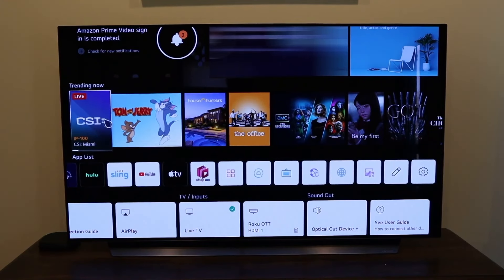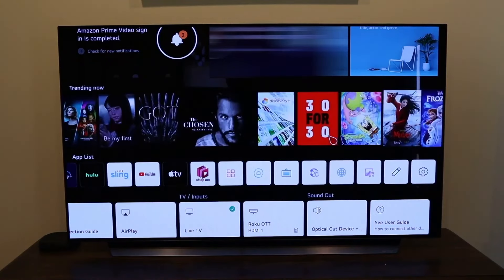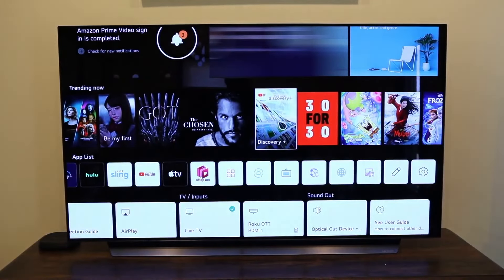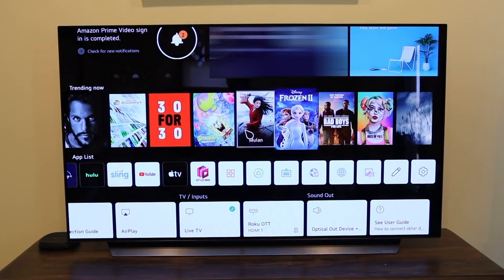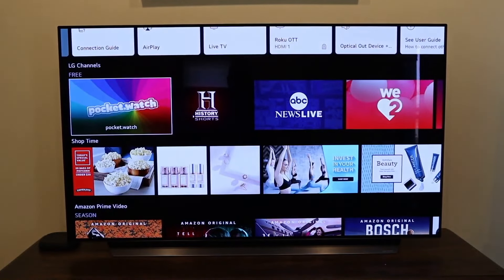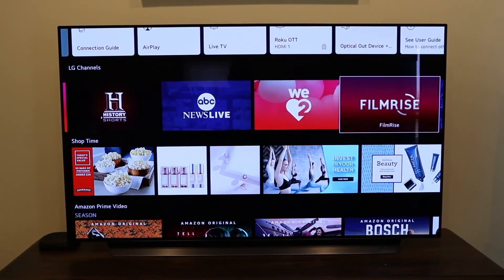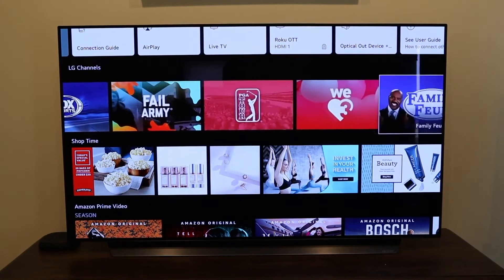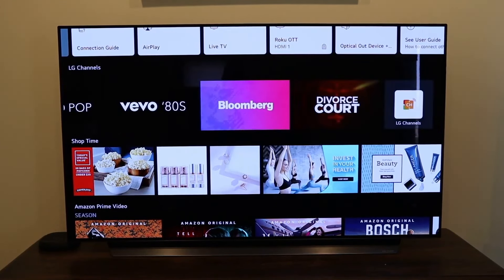Up here is a 'Trending Now' section with suggested content. There's The Chosen, which I kind of recommend — that's a pretty good show. Here's Discovery Plus; I was wondering if LG had Discovery Plus and there it is. Scrolling down a bit further, here are your free LG channels — it suggests history, ABC News Live, Film Rise, CBS News, Fox News — a slew of content that's already available; you just click and watch.